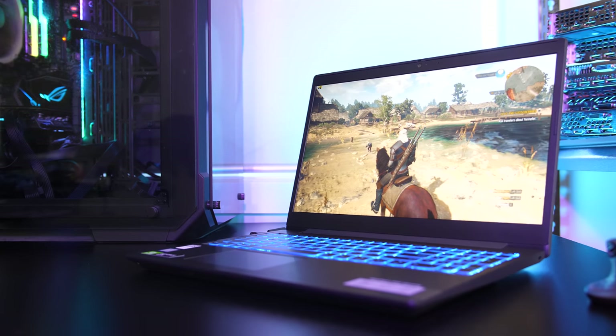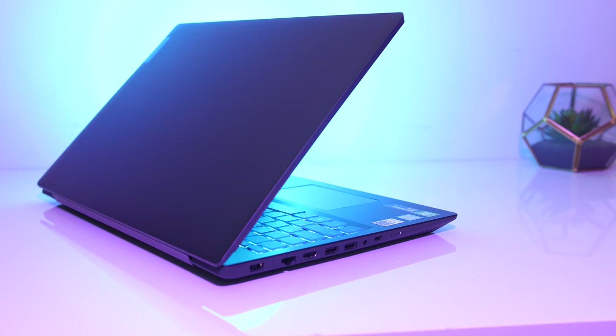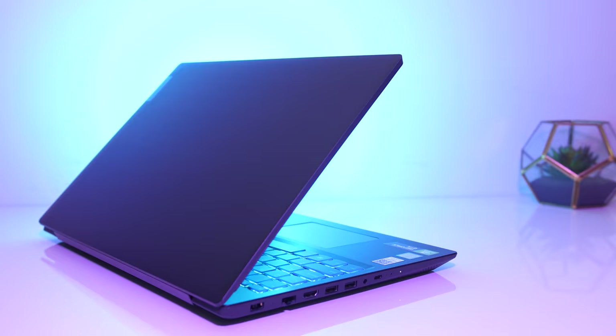The new Lenovo IdeaPad L340 gaming laptop has been heavily requested on the channel, so I bought one to find out what all the hype is about. I'll be testing out 20 games at all setting levels to give you an idea of how well it performs, and then compare it with some other gaming laptops afterwards.